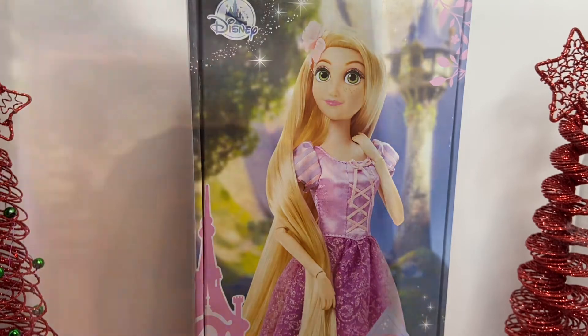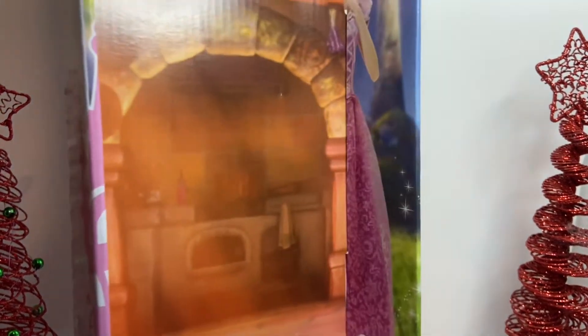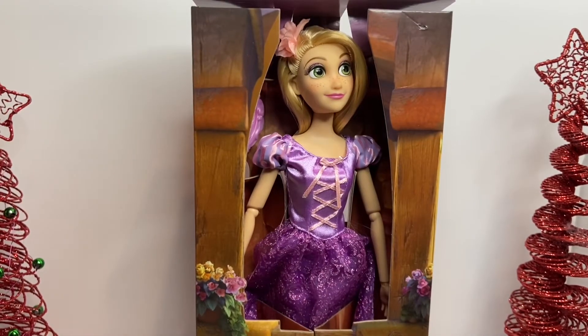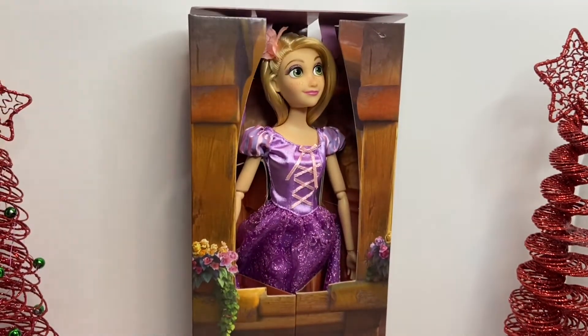I took the doll out of the box and here is the empty box — it's kind of like the fireplace in the tower. I absolutely love how they decorated it, it's so pretty. This is what it came with. The doll and the decoration look like the view from when Rapunzel would look outside the window of the tower.